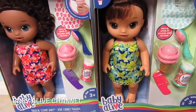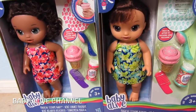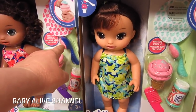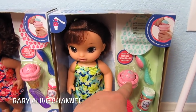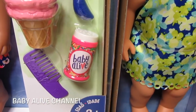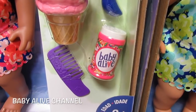You can tell they have all the same accessories — the spoon, the ice cream cone, the sprinkles and the comb — but they're all different colors that coordinate really well. She has a dark blue spoon, she has a mint green spoon. They both have pink ice cream. She has pink sprinkles, she has mint green sprinkles, and the sprinkle container — hers is pink and hers is mint green. Their combs are different too.